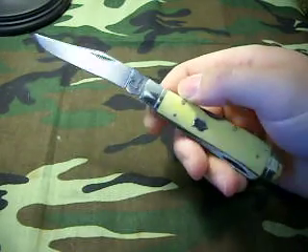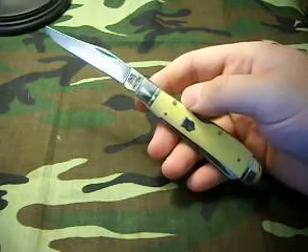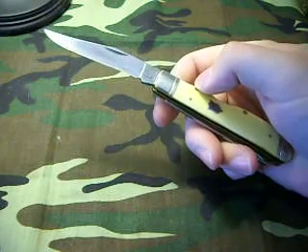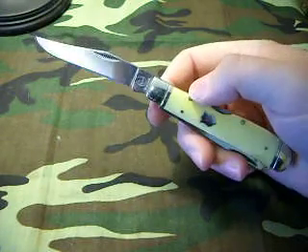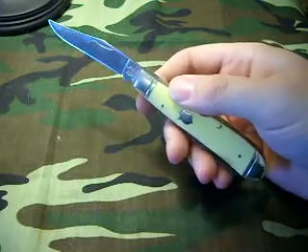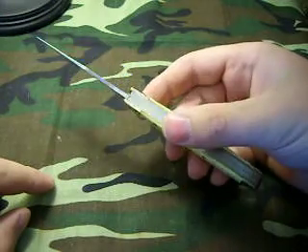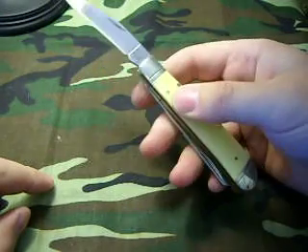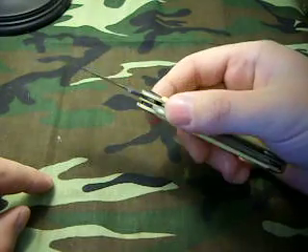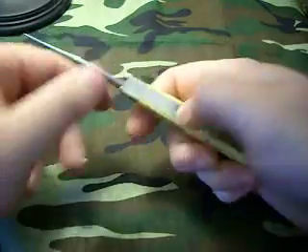Something different — they make a few different versions in lock back. This is the trapper. They do make a lock back Stockman which has three blades, though again only one blade on the Stockman locks. They also make a canoe style that has a locking blade on it — I'll probably be getting one of those just because I like the canoes. I've already done a review on Rough Riders in general, but I thought this one was kind of cool with the lock.